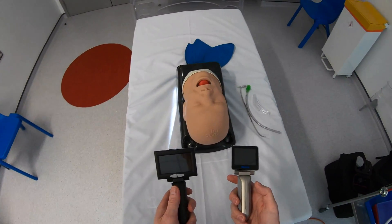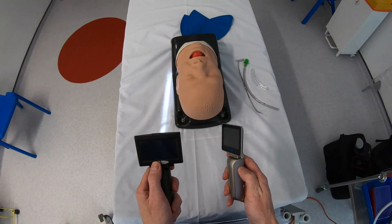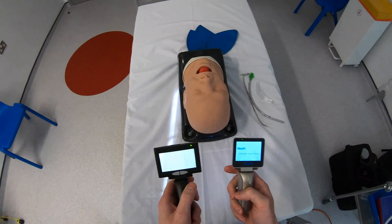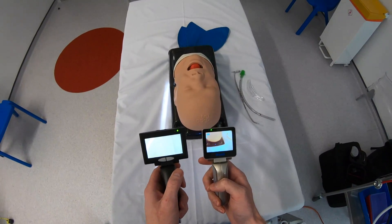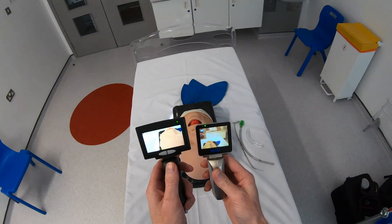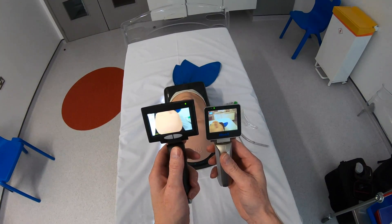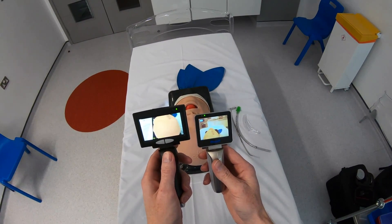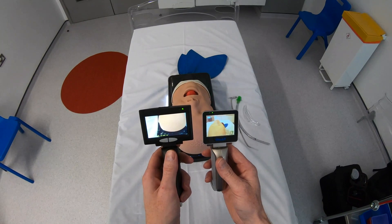There are only two buttons: a power button and an image recording button. Holding the power button, you'll notice just how quick the load-up time is on the new device compared to the older device. And on first looks, as well as getting an improved screen size, you've also got improved image quality, which I'll be looking at in more detail when we do the intubation.